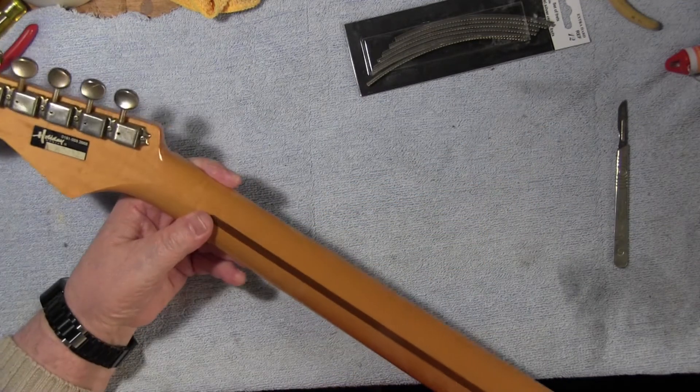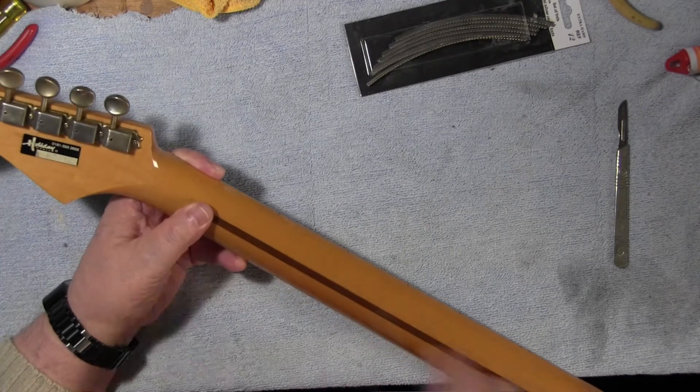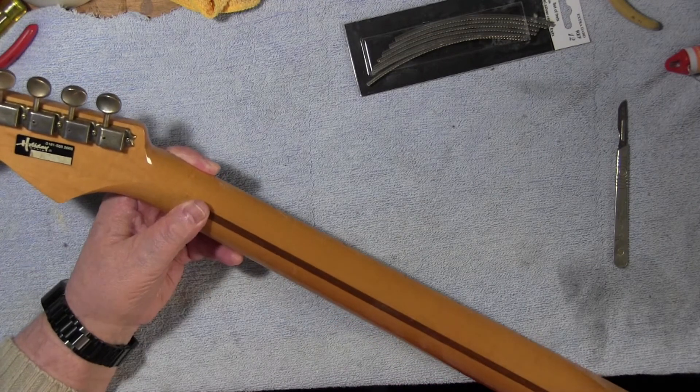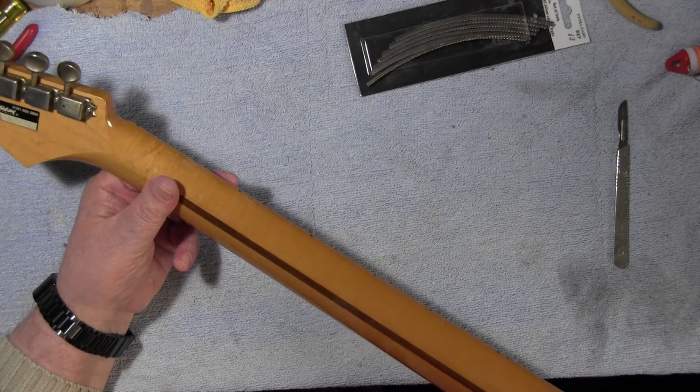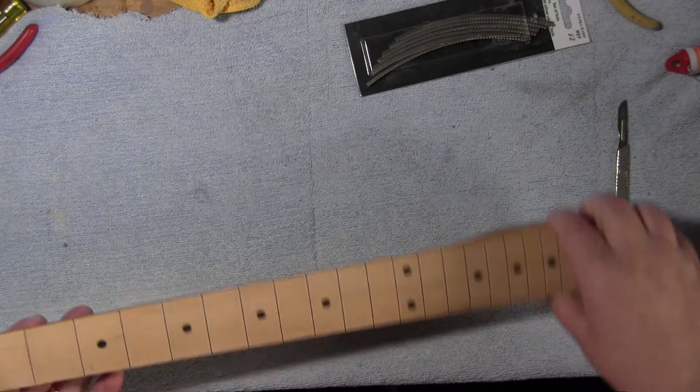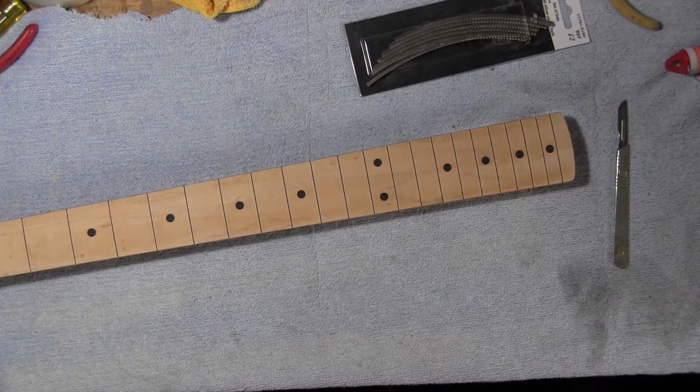It's a Japanese Fender and people say it's not made in America, but it doesn't really matter. It's a perfectly excellent neck, beautifully made. The Japanese have really got their act together when it comes to making guitar parts.